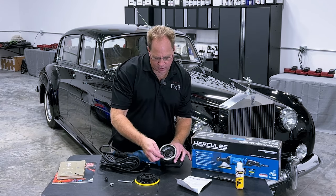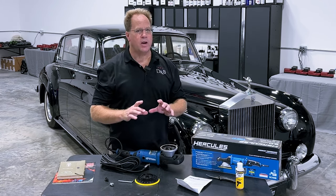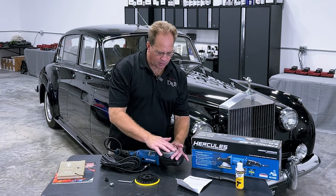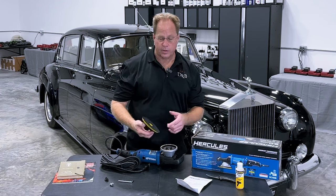Periodically remove the backing plate and re-oil the felt ring — you're going to thank me later if you use this for heavy paint correction. Down the road, you can take a thumbtack or anything sharp — a needle — and pry this felt ring out and flip it over, because it is a wear item. I'm not sure if they offer a replacement, but keep that in mind. The backing plate is going to wear out, the Velcro hook side is going to wear out, and that felt ring is going to wear out too.